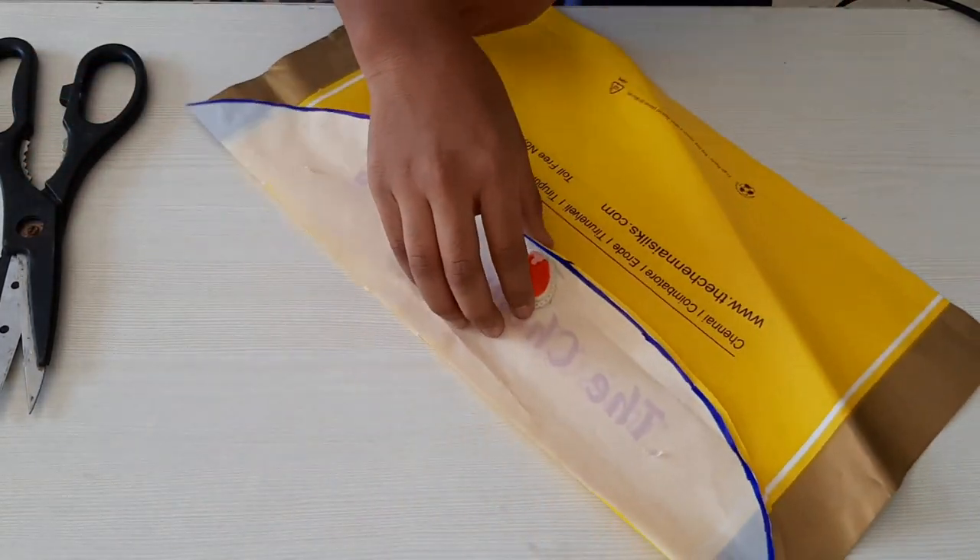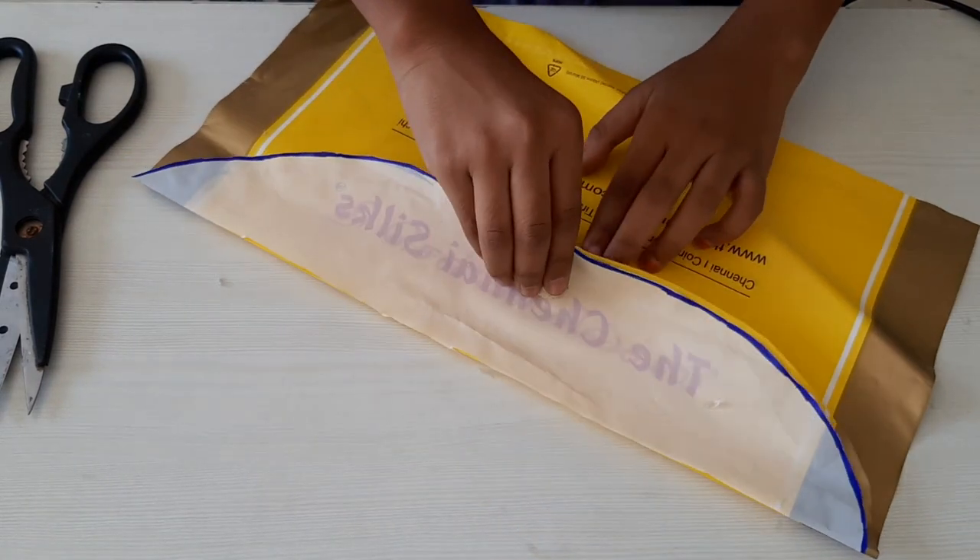Now our file is ready. Make sure it is dried and then you can open it.